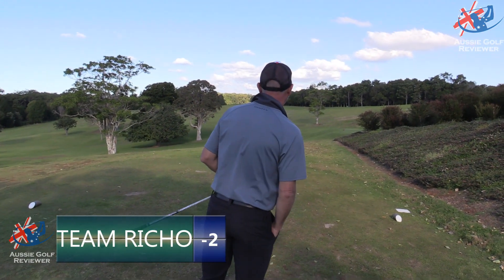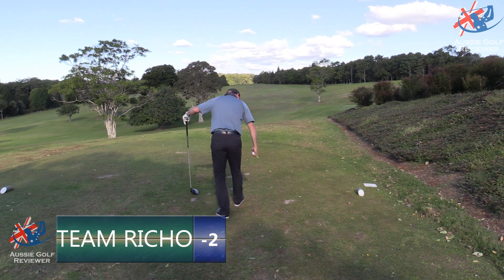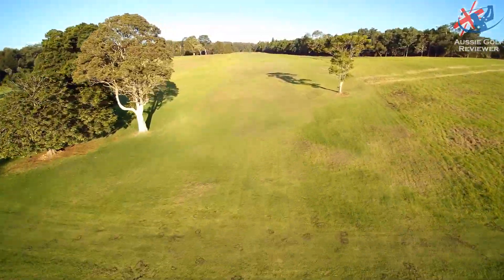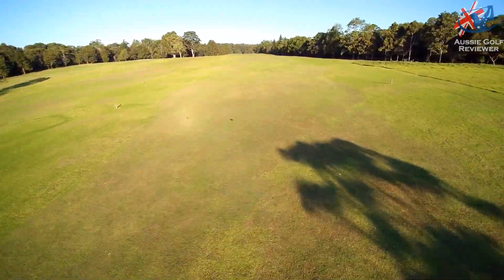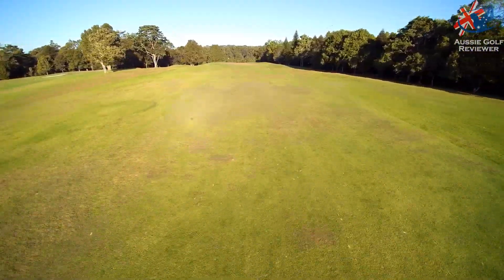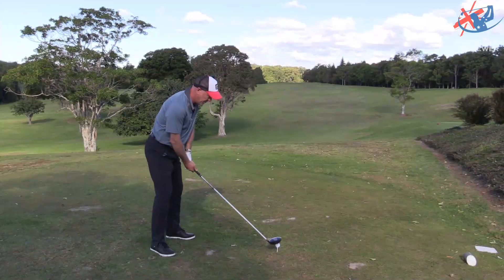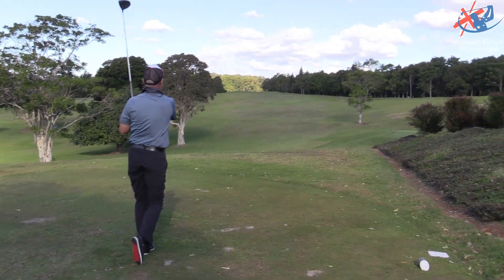Richo, relax — 311 meters. We're about 10 meters further forward, still a little bit downwind, not as much breeze as there was an hour or two ago. Wide open, just don't want to hit it right. Just pump it out there Rich. This is a really good hole — it's dead straight, drivable, downwind. That's where you don't want to hit it.